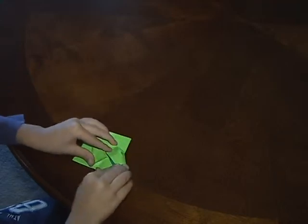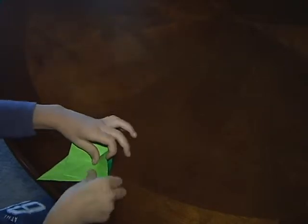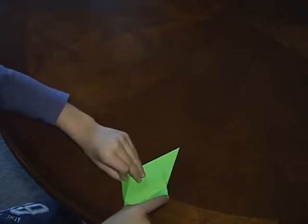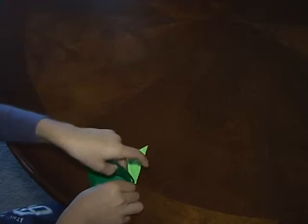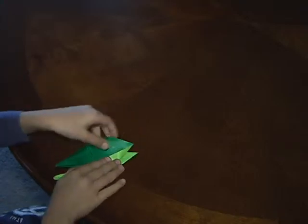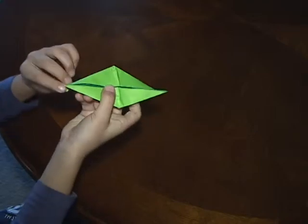And then you do the second one. And so you have something like this. And then you fold these in like this, and then you do it to the other side, and then you have something that looks like this.